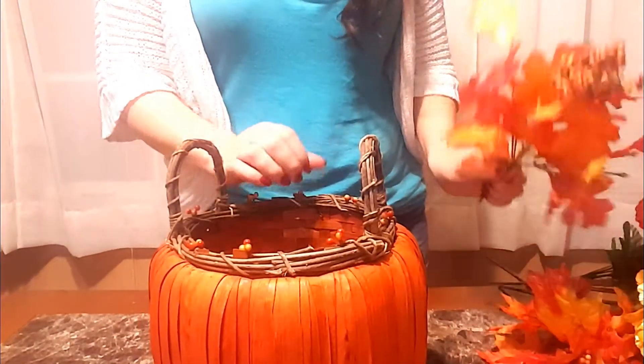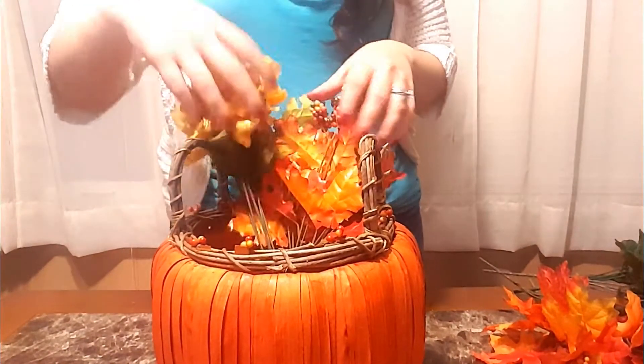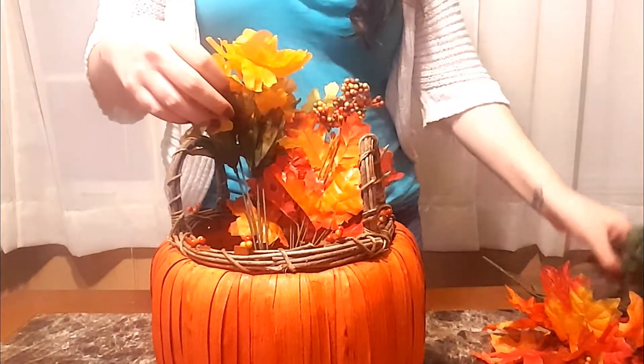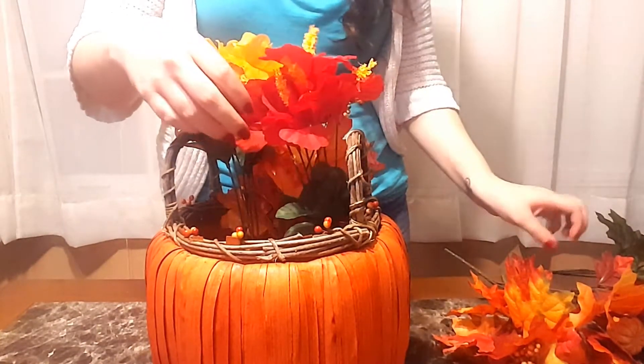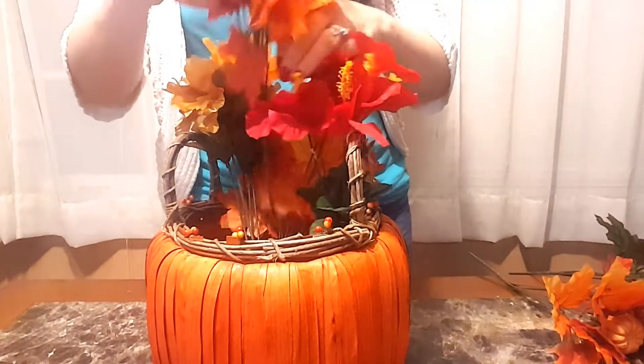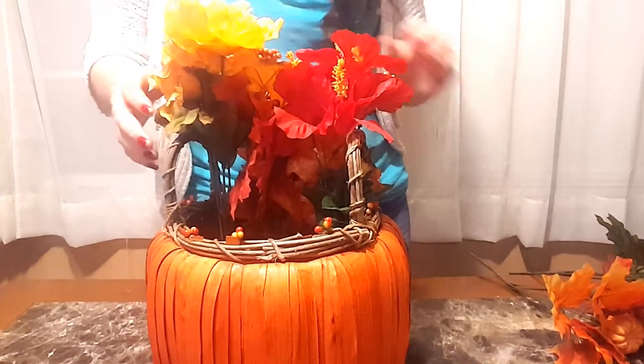I'm just going to arrange these flowers. I got these flowers from the dollar store so they are fake, just because it would be easier maintenance, but you can use real flowers if you would like. You would just put a vase inside of the basket so that you can keep your flowers watered. So I'm just going to arrange these in any way.